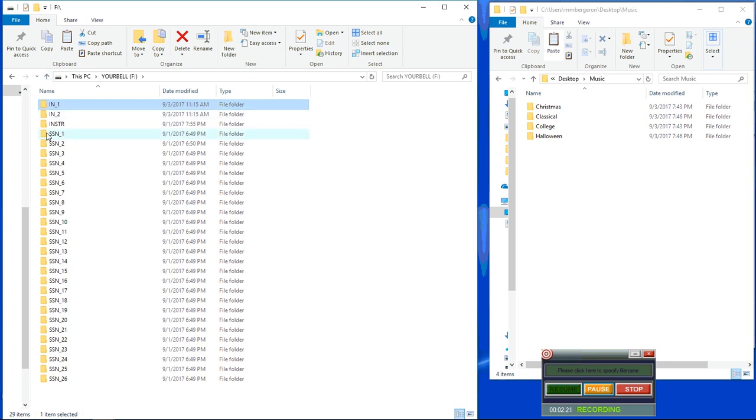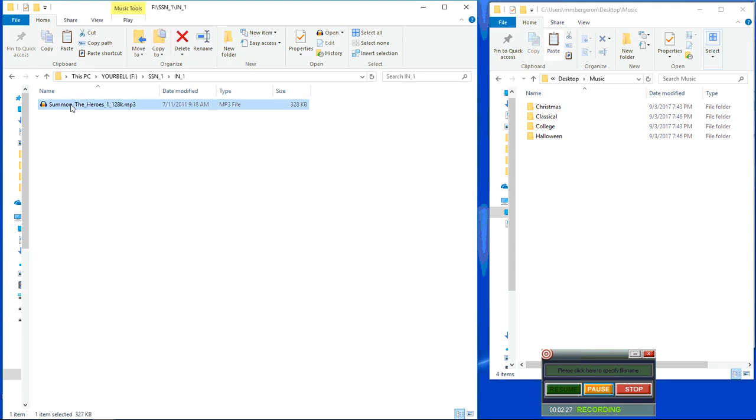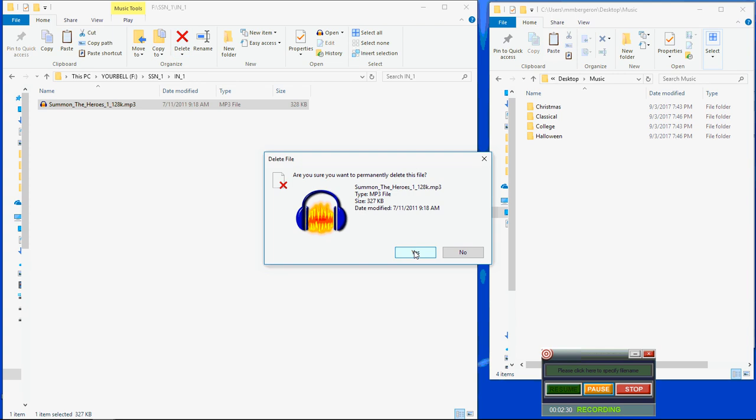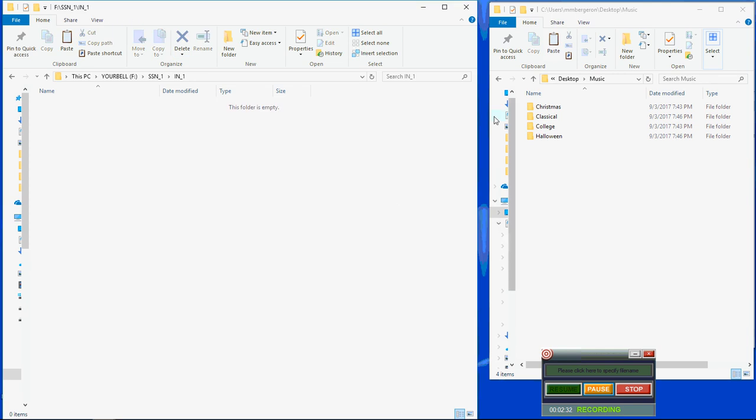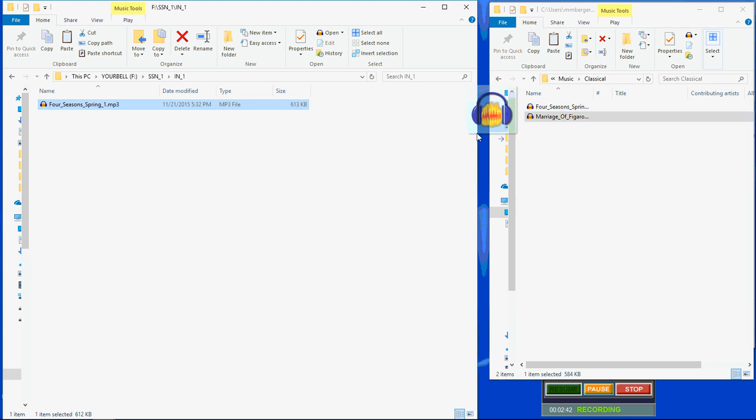Let's go to season 1, input 1. You can see here we have some of the heroes files. We can delete that. And let's say you want to add some classical music — add that, add that, and you are done. As you can see, we've made this quite a bit simpler.